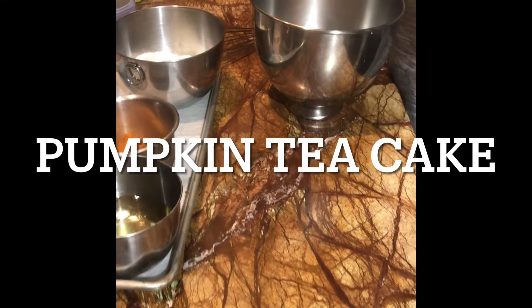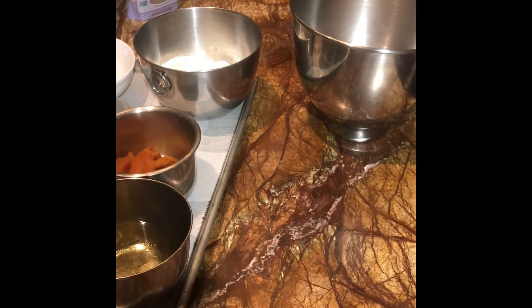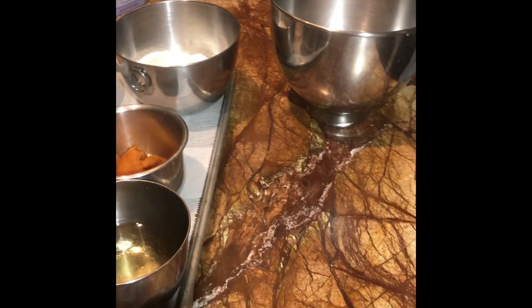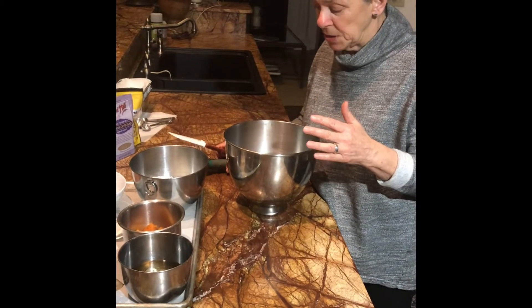An electric mixer can be used — a hand mixer or a KitchenAid — or it can be made by hand using a wire whip and a spatula. If you don't have these tools, you can do it with a wooden spoon.